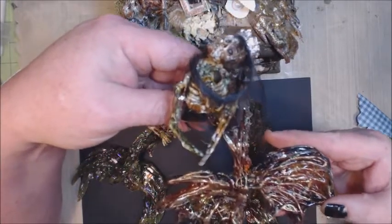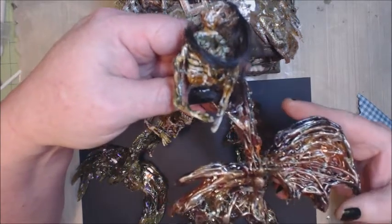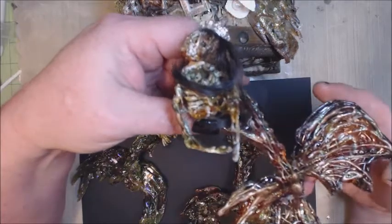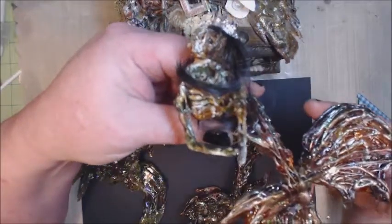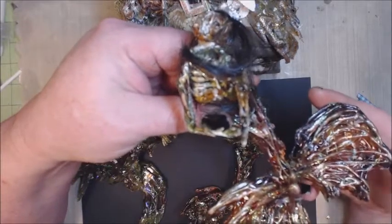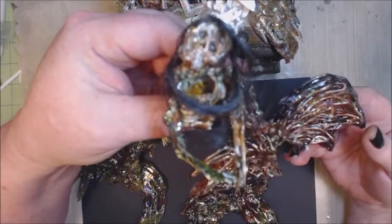Hi, it's Lisa from Juju Crafts, popping in with a little project. I know it's been a while since I posted any, but I just wanted to show you a project called Ursula's Revenge. I'm trying out a new camera, so I'm not sure if the sound's going to be too loud or too soft or the lighting's going to be bizarre, but either way, here's a shot at it.